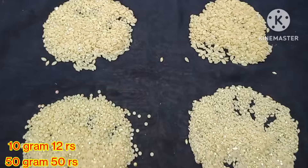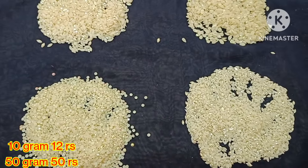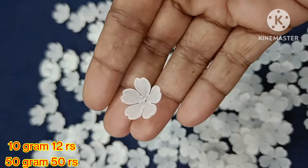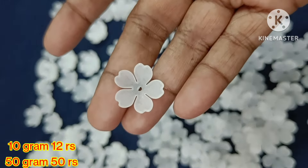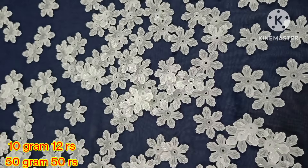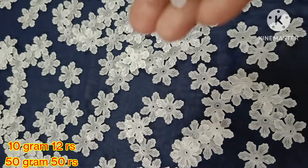Here we can use it for jewelry making and for blouses. Next we have a trending flower pattern. Here we have 4 varieties of flowers available. 10 grams is 12 rupees, 50 grams is 50 rupees.